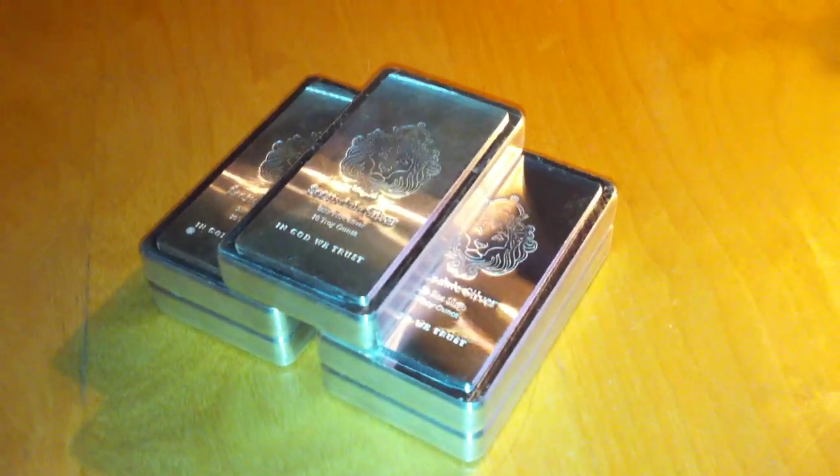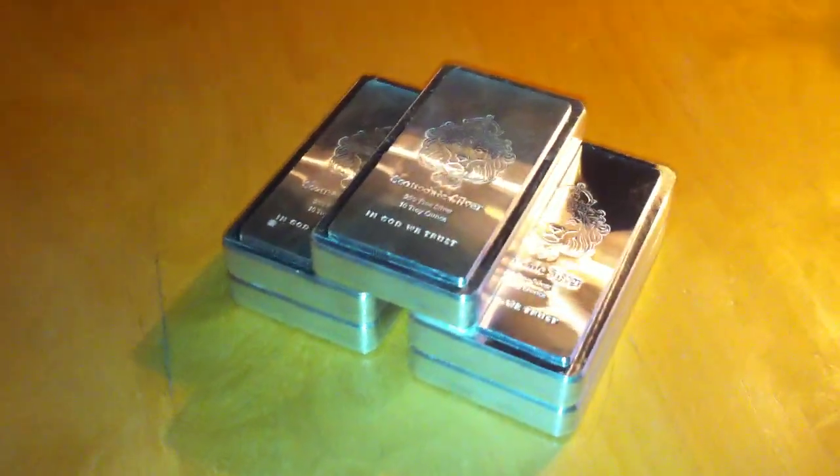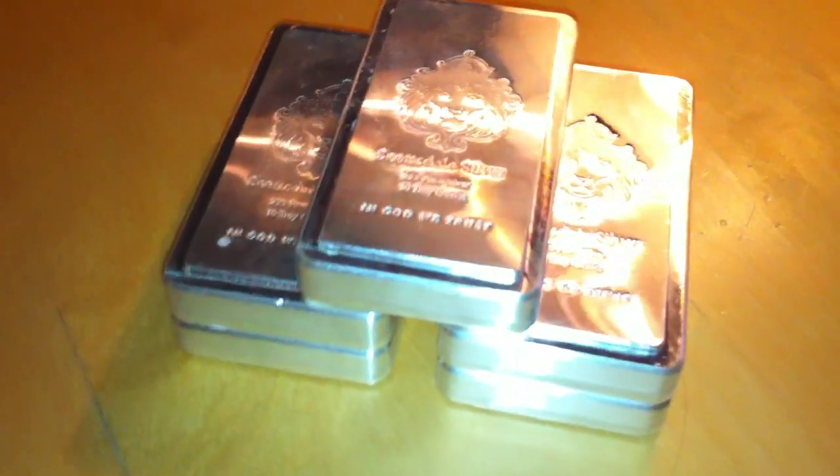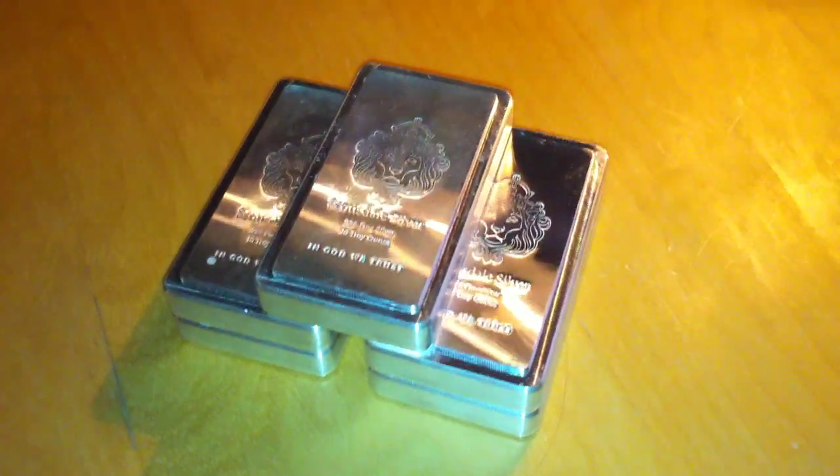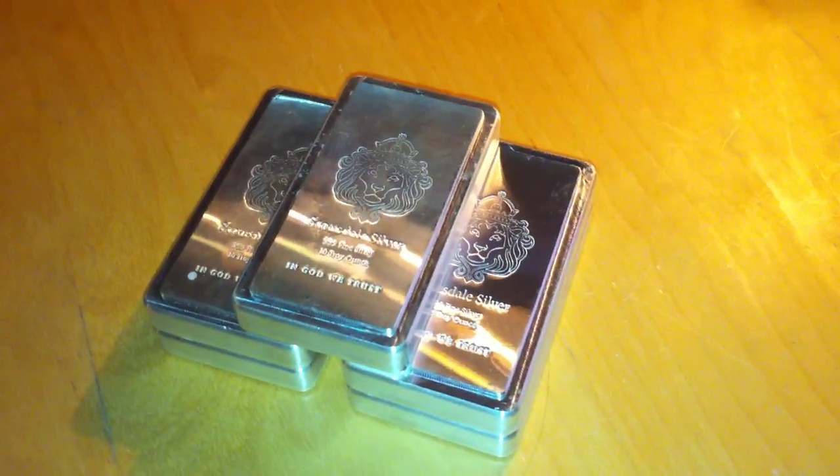I think everyone's got to have a little bit of precious metals that they can fiddle with. There's the teaser. Go check out my other videos too if you want to see a whole stack of goodies.